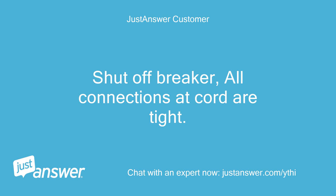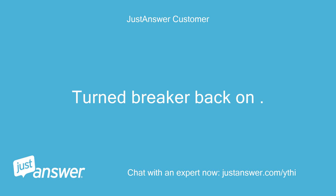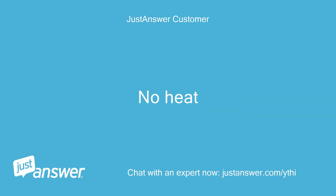Shut off breaker, all connections at cord are tight. Turned breaker back on. No heat.